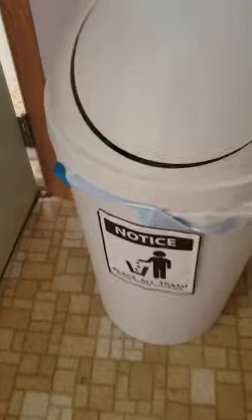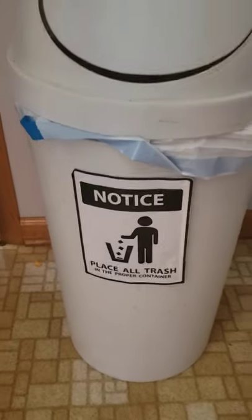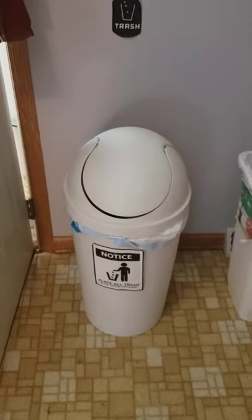Alright, let's go back in. Now it's all empty, and I probably should take the trash out. You guys have a good day. Bye!